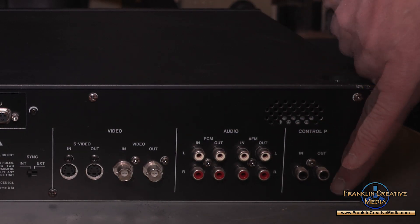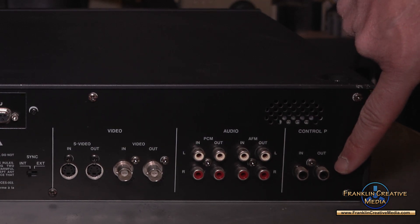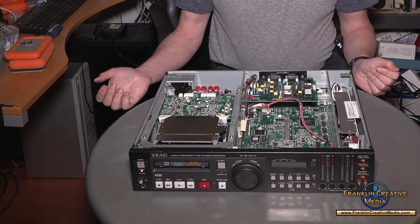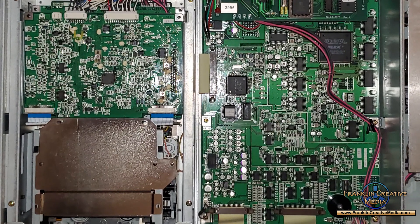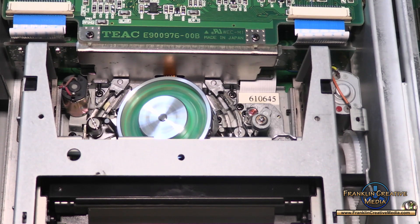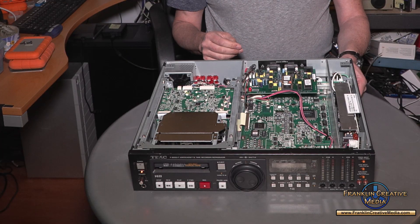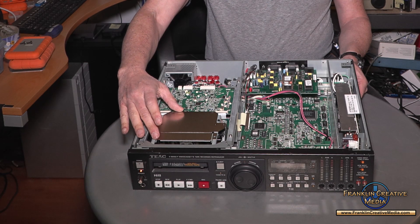And analog AFM hi-fi in and out. This is Control P — you could either have a foot switch or there were some editing controllers that used it back in the 1990s. The machine is heavy but pretty empty inside, though it's pretty solid because it's made for military use. This is a big open area where most of the processing is done. Under this plate is the transport. This metal plate protects the transport from getting any external noise from other parts of the VCR, and it actually does work — I've run some tests with and without this plate.